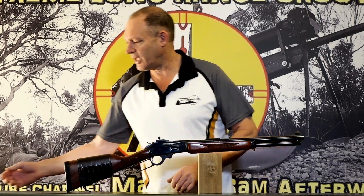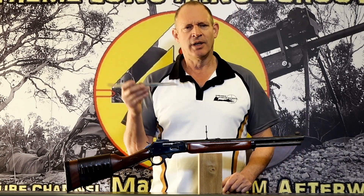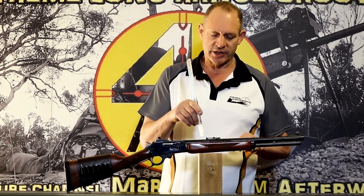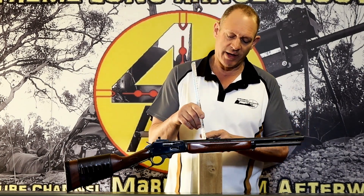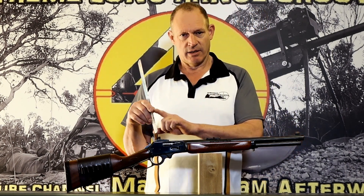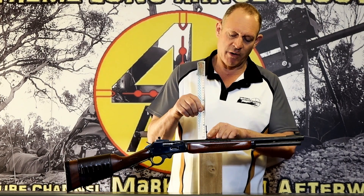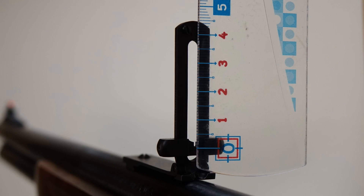The other thing you need to know, you need to have already worked out using nothing more complicated than a rule, vernier, tape measure, or some form of measuring stick - you need to know where your zero is at 100 yards, just like zeroing a scope. You need a measuring point you can transfer over, so you know where zero is on the sight and you're going up from there.